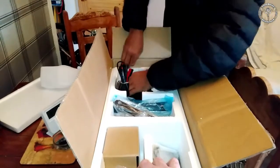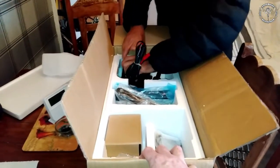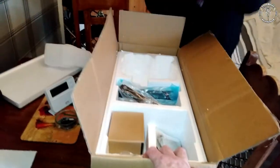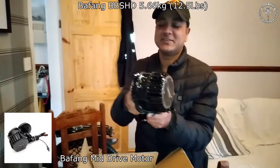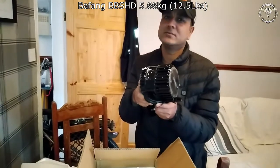Is it well packaged? You want to get it out to feel it — just want to touch it, don't you.